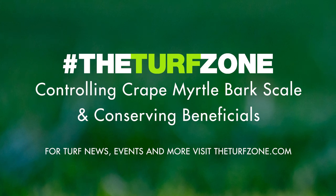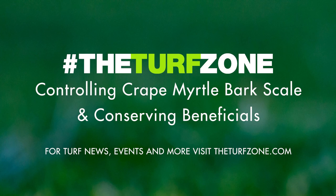For all resources associated with this article, check out the show notes. Don't miss an episode — subscribe on Apple Podcasts, Spotify, Stitcher, or wherever you get your podcasts. You can also visit us at TheTurfZone.com.